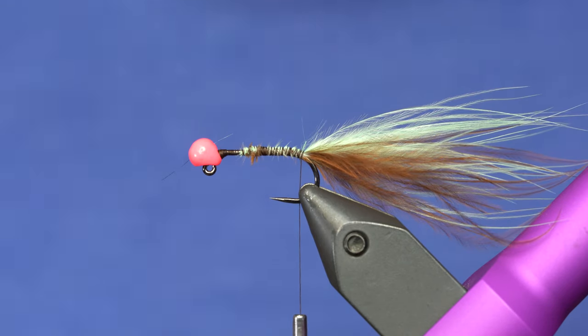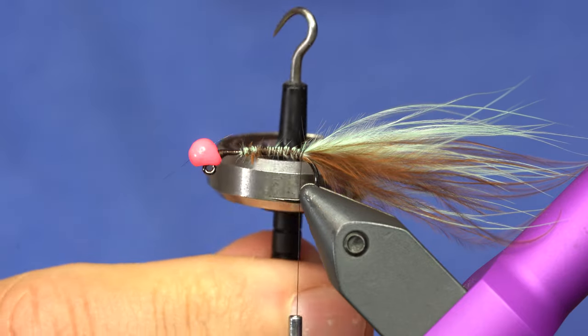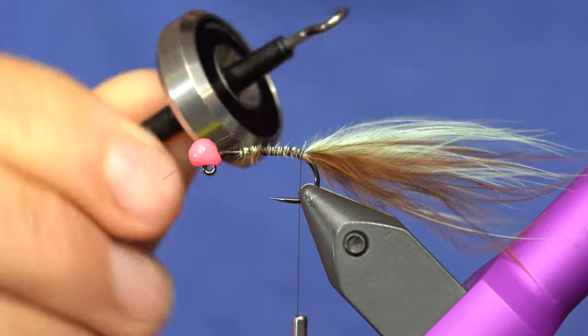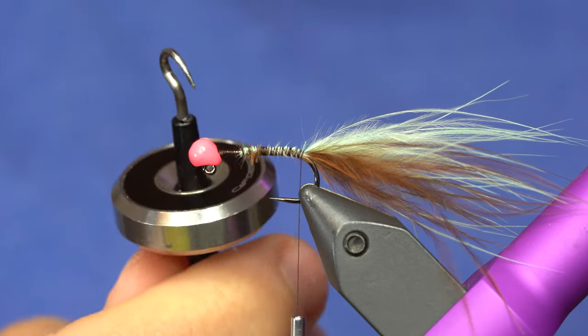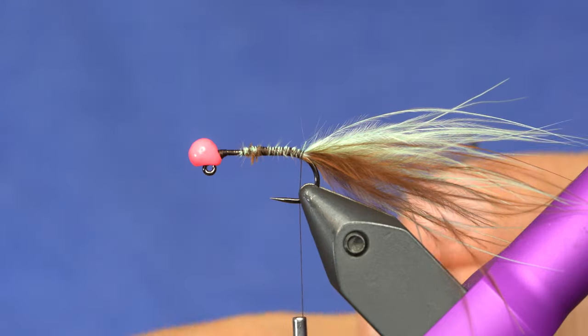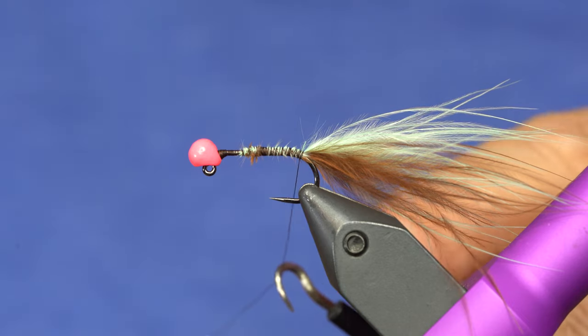We need a dubbing loop now. I'm looking for Cheech's fancy dubbing twister. This is basically an infinity-powered top. This thing spins like crazy. If you don't have one of these, get one. It's great because it spins — it literally spins for five minutes if you put it on your table.